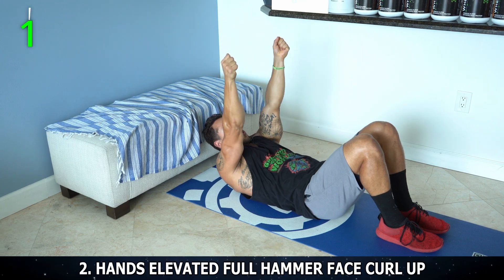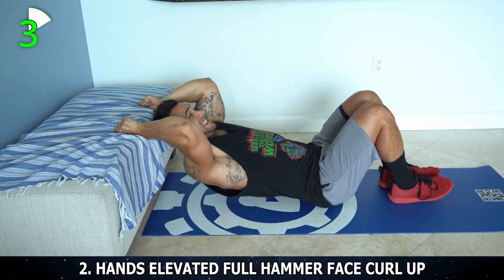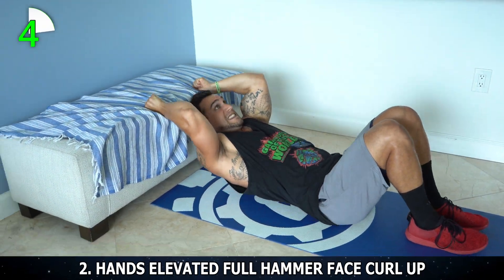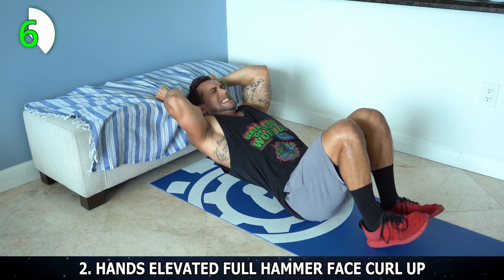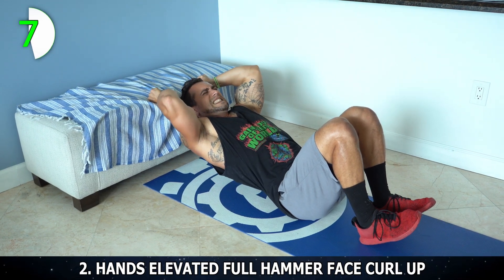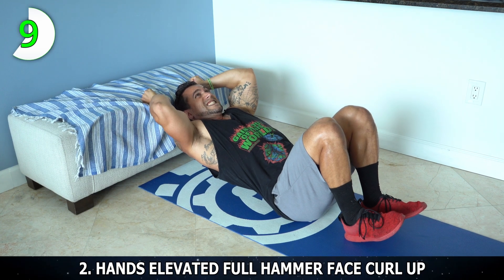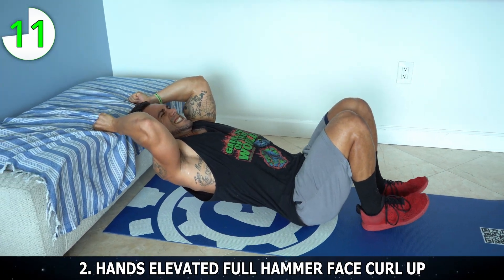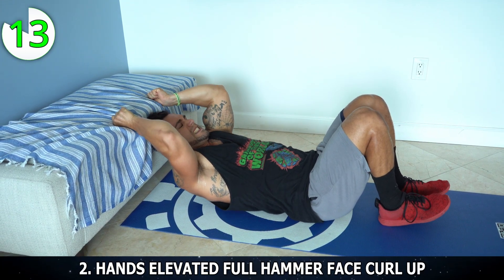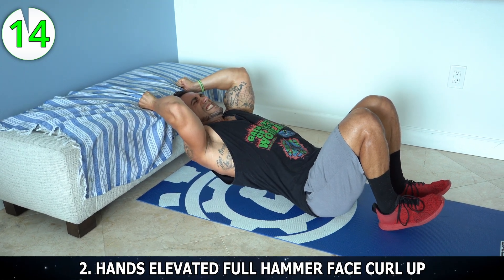Squeeze. One. Two — hold it for a second at the top. Three — as hard of a flex as you can. Four. Five — come on, get up there. Six — mindfully engage. Seven — maintain that hammer grip. Eight. Nine — let's go. Ten — come on, squeeze those. Eleven. Twelve — three to go. Thirteen. Two more. Fourteen. Fifteen. Thirty seconds to rest. We're on exercise three next, aliens. Let's get it.